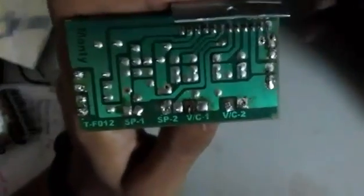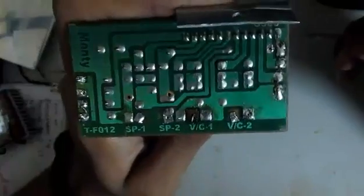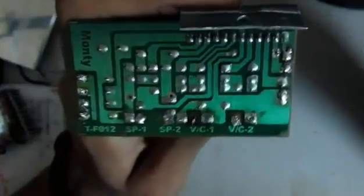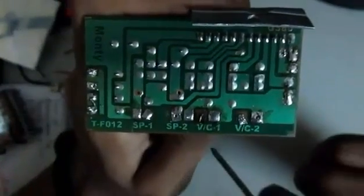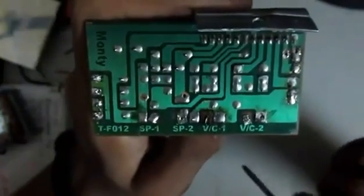Now you must be wondering what volume control is. Volume control is basically the knob you use to control the volume. Now here we are going to put our inputs — the audio inputs that are going to go through over here.